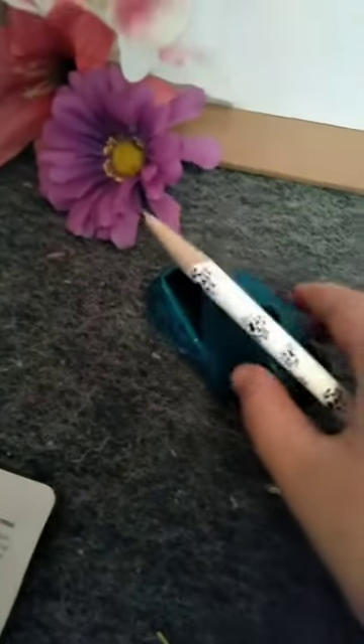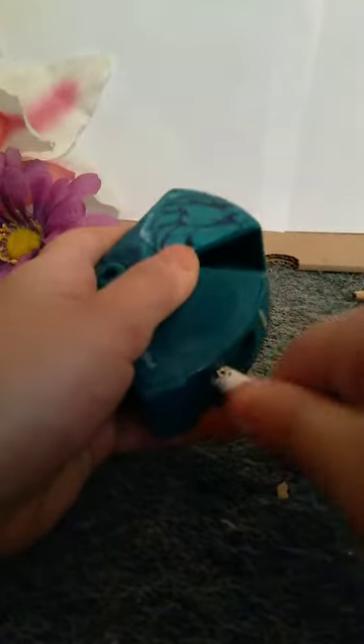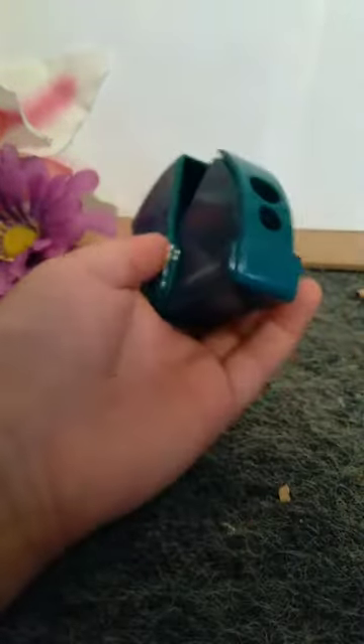We're gonna see how well it works. We're gonna start with this — I don't know — pencil. It's already sharp! Okay, let's see... that is really nice, I really like this.